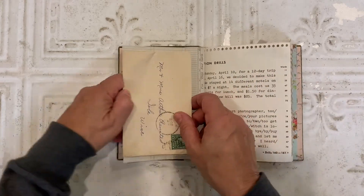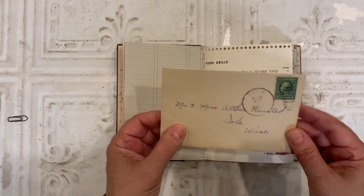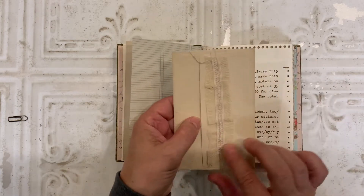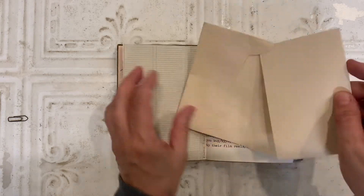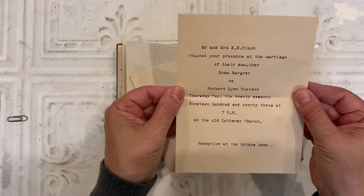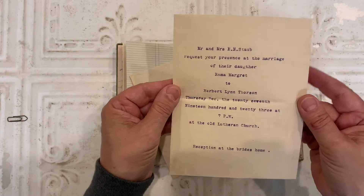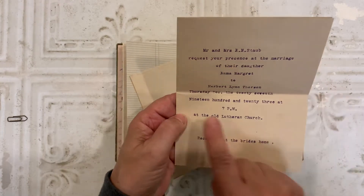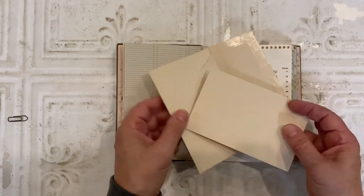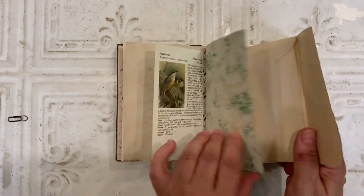On this page, I clipped in something from my ephemeral collection. It's actually a wedding invitation, a very simple one. I added the little trim on here, but inside it's an invitation. Mr. and Mrs. E. N. Staub request your presence at the marriage of their daughter, Emma Margaret. Very simple, straightforward, from 1923. What I thought was really interesting was this was sent only a few days, according to the postmark, before the wedding. So I don't know if that was typical back then or not.